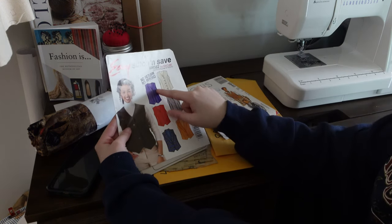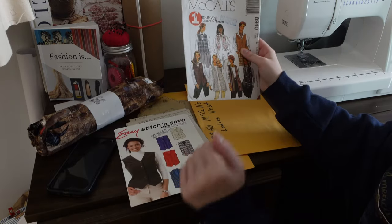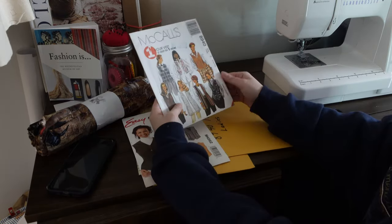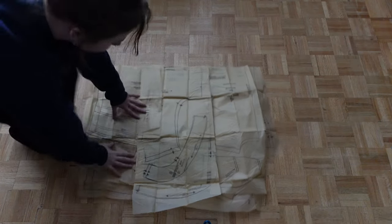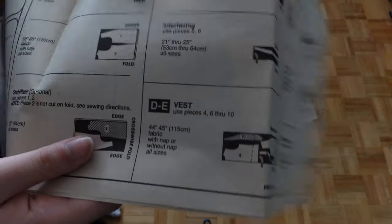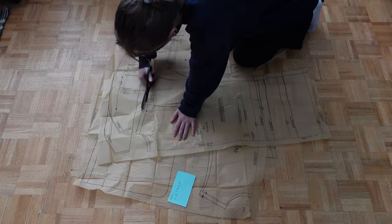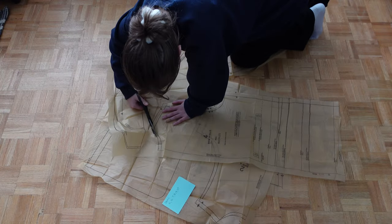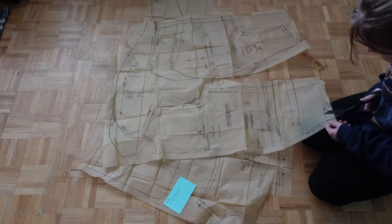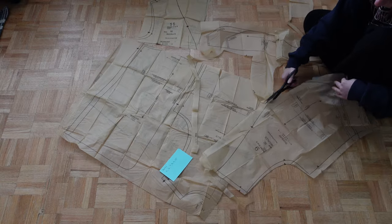I am freaking tired of princess seams, you guys. The one hour vest — if this takes me only an hour, that will be such a slay. The first thing I had to do was figure out all of my pattern pieces and then cut them out. The little booklet let me know I was cutting out pieces four and then six through ten. You don't really have to cut out the paper pieces so precisely, but I hate how they look when they're roughly cut, so I cut along the lines anyways even though it takes me twice as much time.